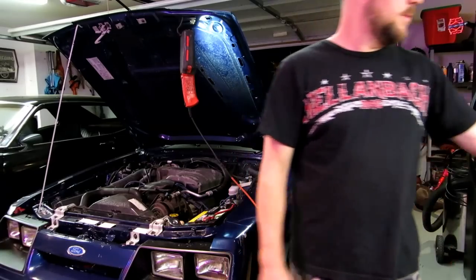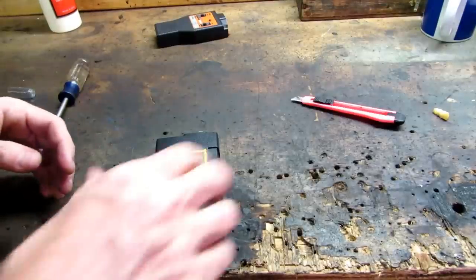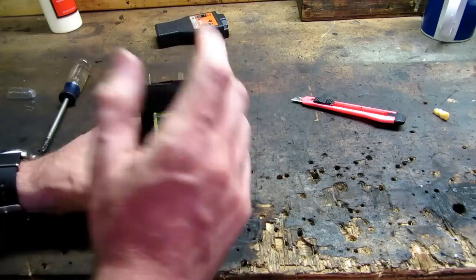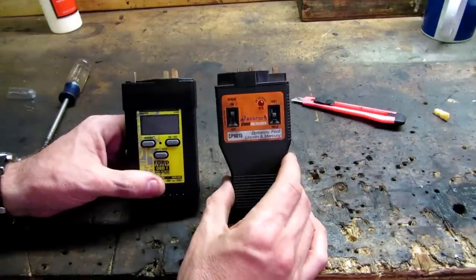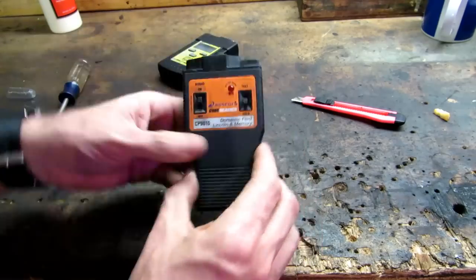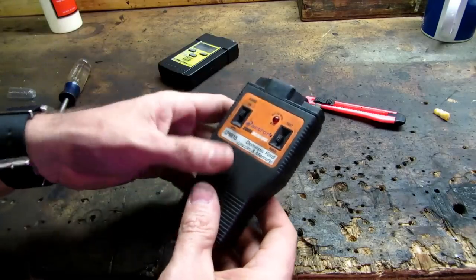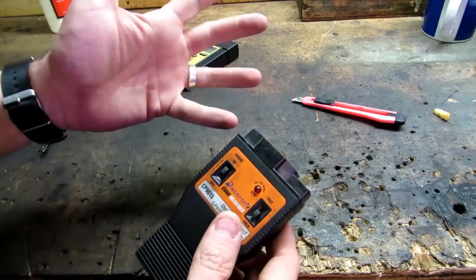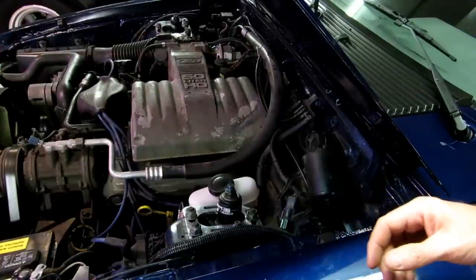Not bad for 26 bucks. In case anyone is interested, this is the digital readout — I like it because you just plug it in and it gives you the codes. This older, more traditional style one — you can still get these and they're about the same price. I've used it on my '95 F350 with a port 60 in it. Same deal: plug into both connectors, turn the key on. I'll simulate the key-on engine-off test — KOEO.